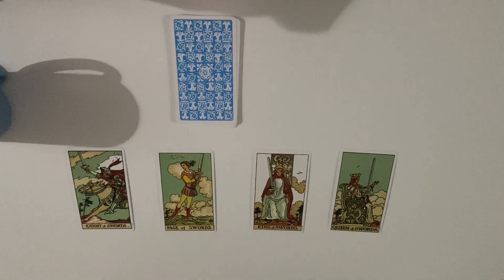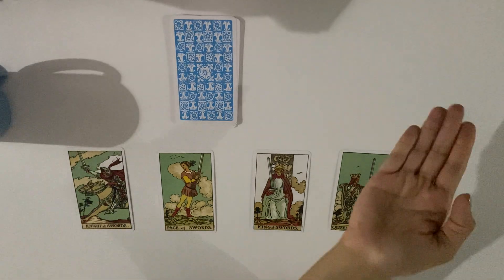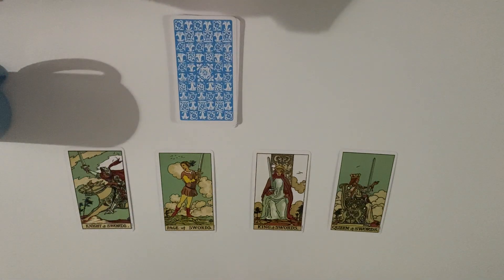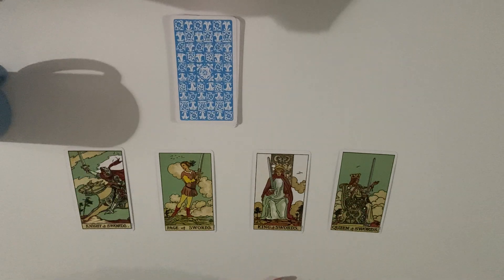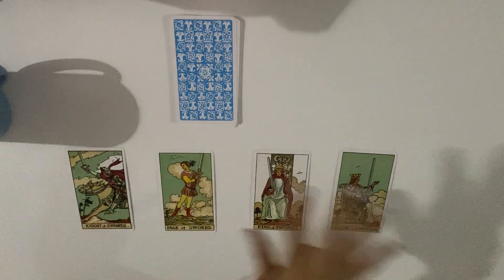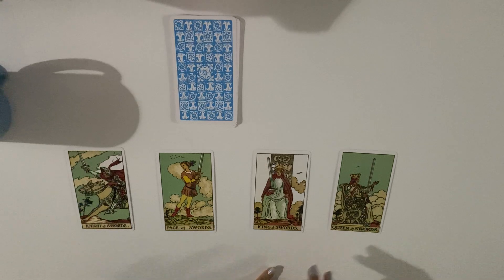Swords always come with fairness and justice energy. You can see the swords family — any king or queen holding a sword is someone who gives a verdict, a law, a rule, a logic, or a truth. The swords also represent speaking the truth, speaking your mind, making a rule in your life, or making a fair decision. In a reading, swords speak about speaking the truth and what's fair.